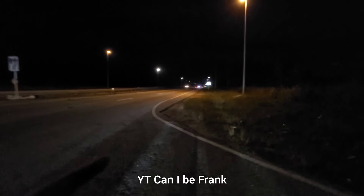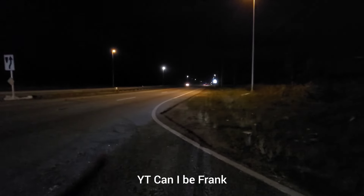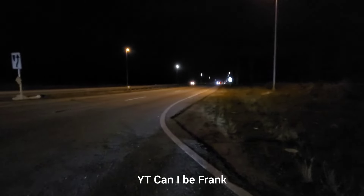All right, this is attempt number two. The Mustang's shift light didn't work, so I'm going to try again. I think it's going to be a good race.